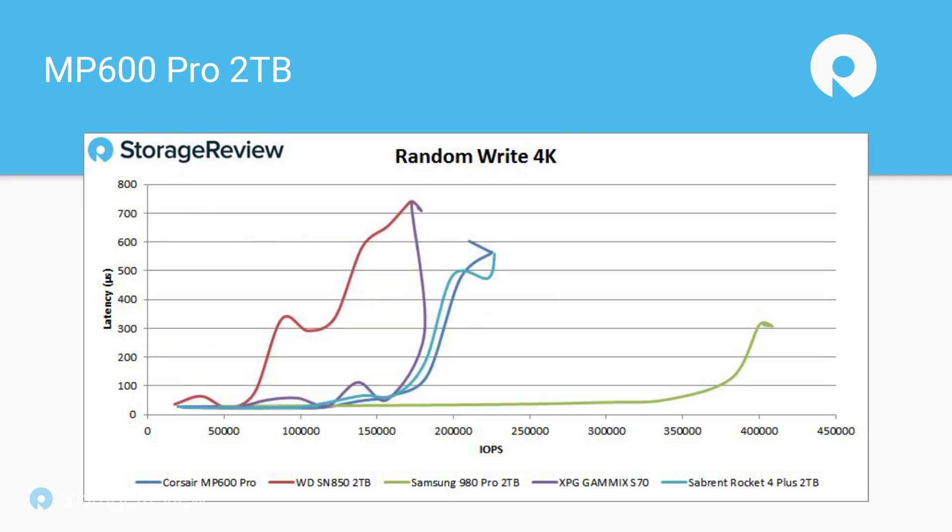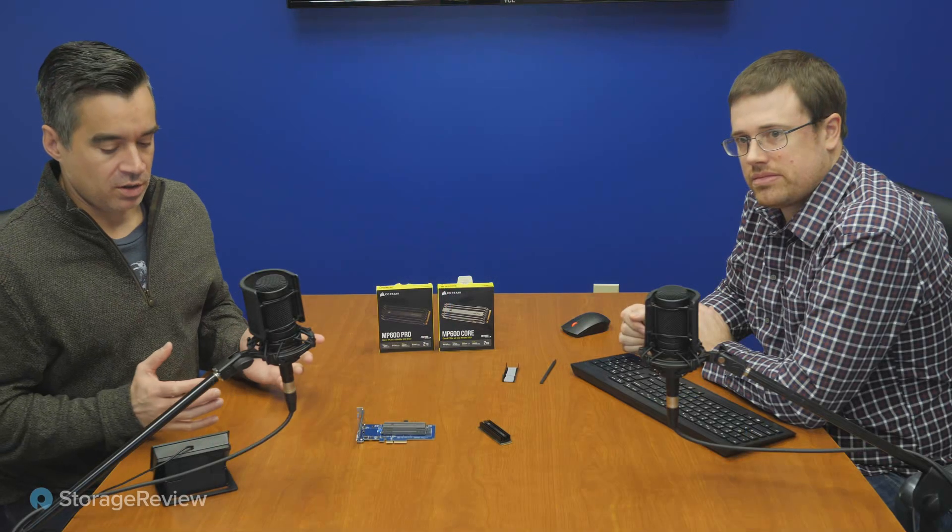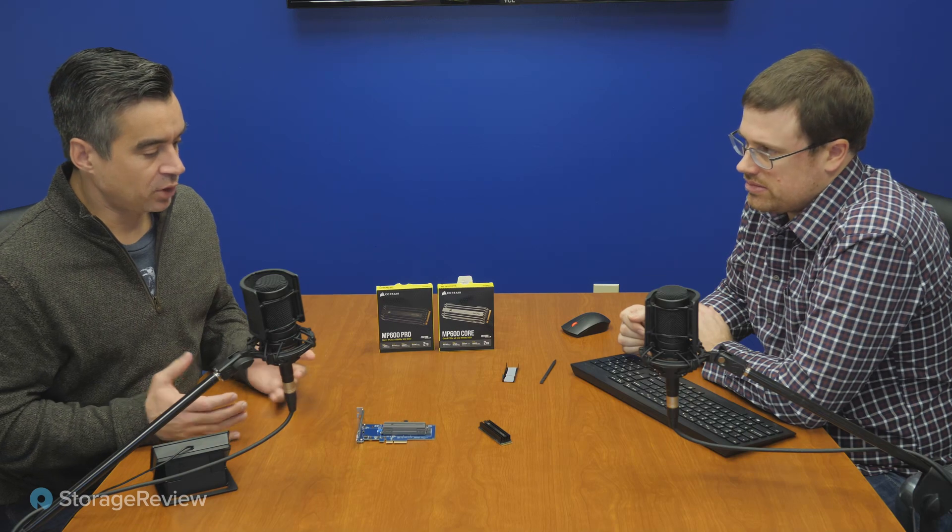On random write, it's middle of the pack — around 200,000 IOPS versus north of 400,000 IOPS on the Samsung. That's just how the market shakes out. Overall, pretty good performance — not leading, but not bad. Even in our SQL server benchmark, it works pretty well in a test and dev environment, offering strong performance across the board.